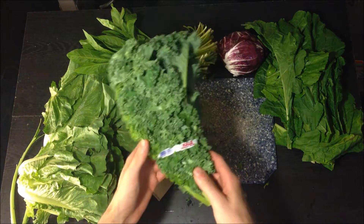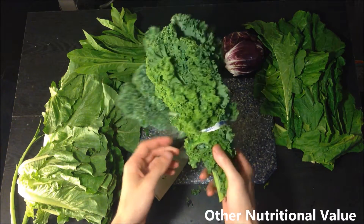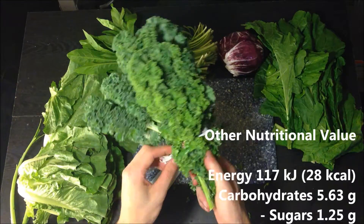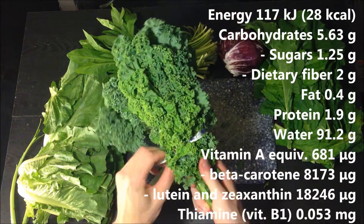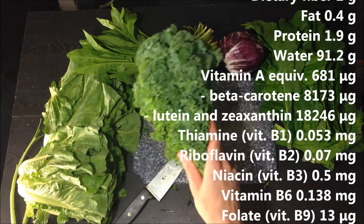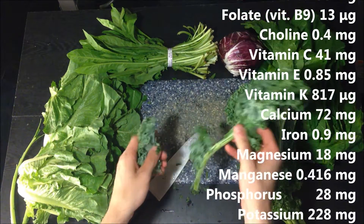Oxalates can prevent the body from processing calcium properly, which is obviously very important to a bearded dragon's nutrients and well-being. Don't worry yourself about it though — it's not something you need to avoid. It's still a great vegetable, just use it in moderation.